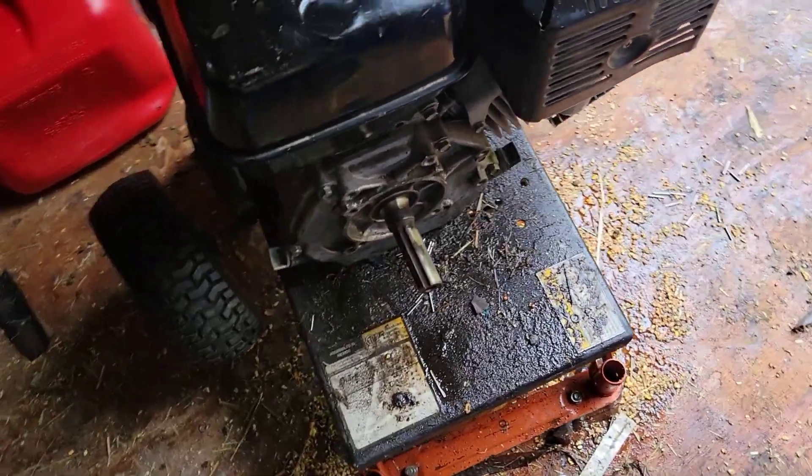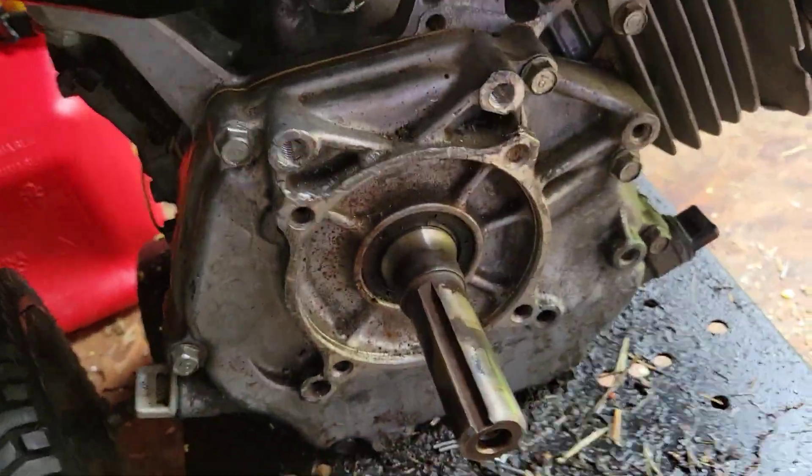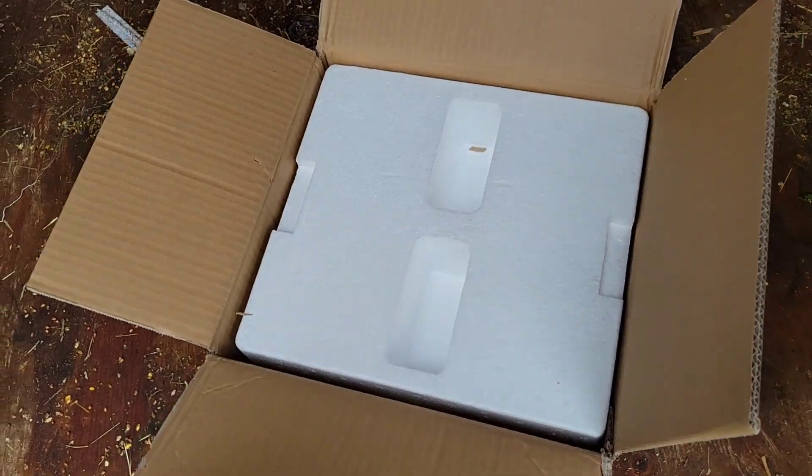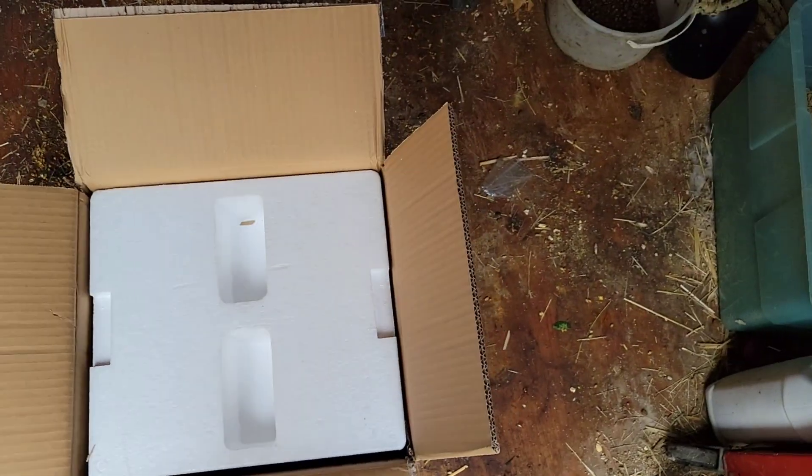Alright guys, as you see, we got it all the way off. I'm going to have to order a new pump, but I'll get that pump ordered and then we'll see you back. Alright — well, our pump has arrived.